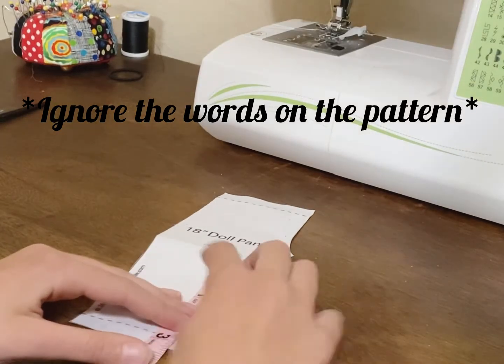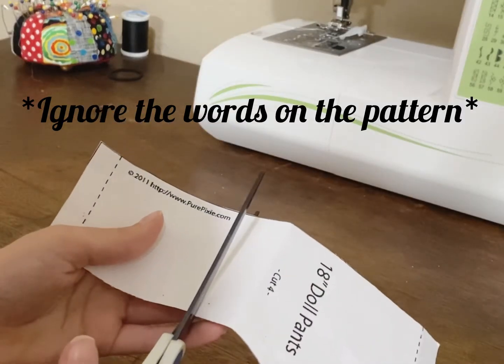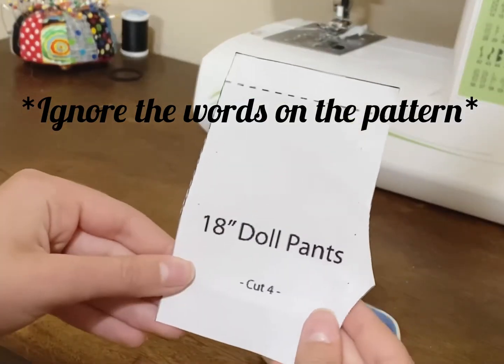First, make sure to print out the pattern in the description, and then 3.25 inches away from the bottom, you're just going to make a cut. And once that's gone, this will be your pattern for the shorts.